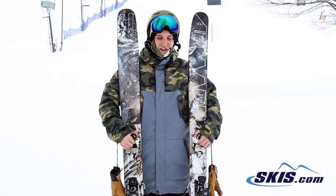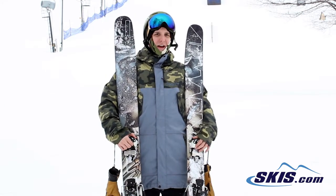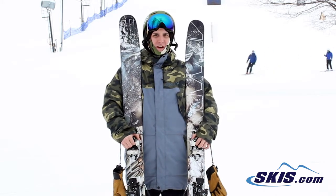Kyle here with the Armada JJ 2.0. I like this ski a lot. I didn't exactly have plenty of fresh snow to be riding on today, but it was still pretty forgiving and good on edge to edge.